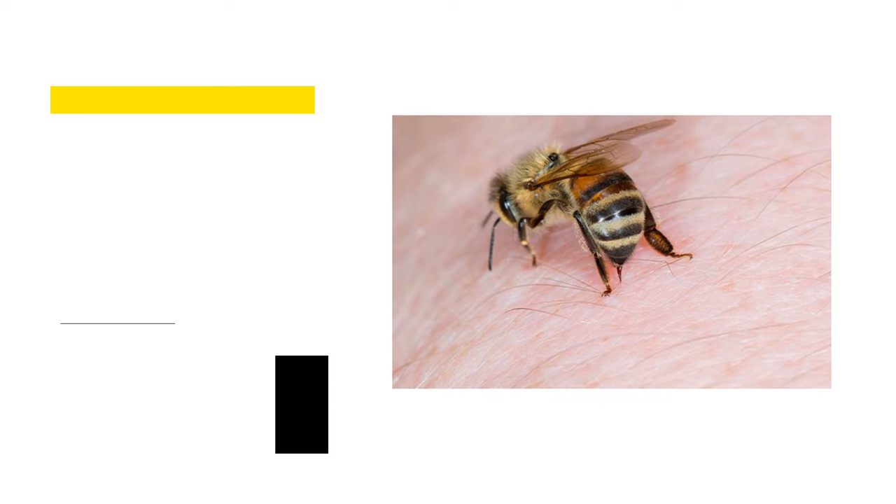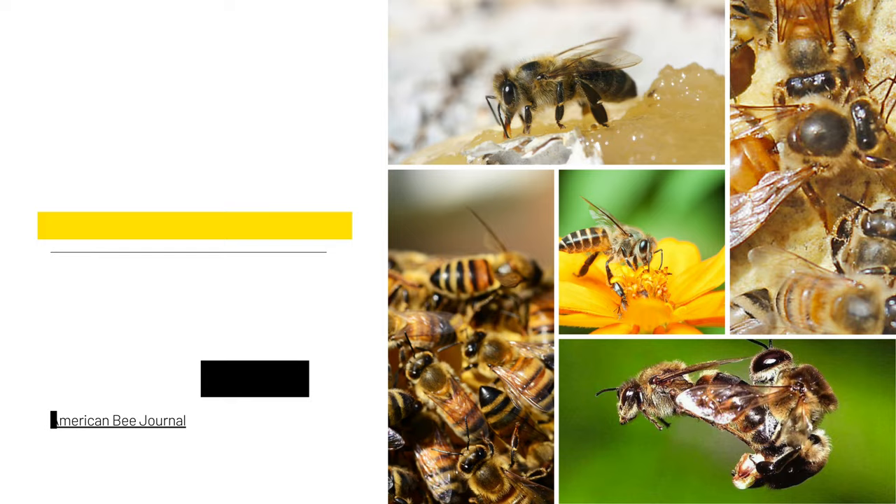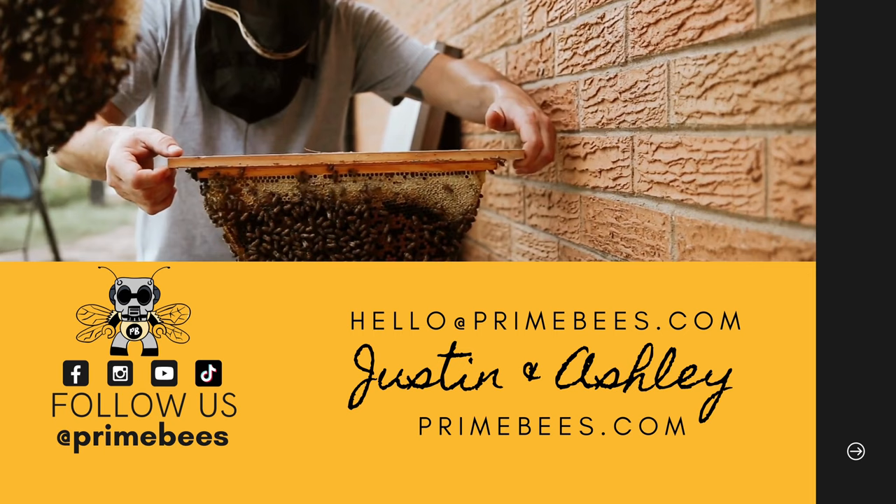Honeybee anatomy is certainly more complicated than this introduction and overview. So here are a few resources for continuing to learn about bee biology and anatomy: the Bee Informed Partnership website has tons of resources, Dr. Dewey Caron's book Bee Biology and Beekeeping is one of my absolute favorites, and the American Bee Journal constantly teaches us more and keeps an eye open for new science and discoveries about our fascinating bees. Thanks for learning with us — please connect with us as we continue to share and learn about honeybees across all of our platforms.